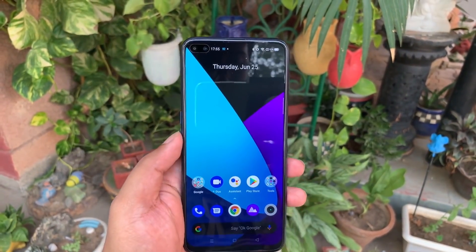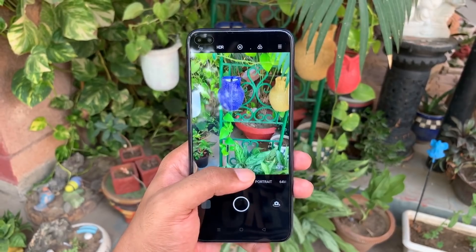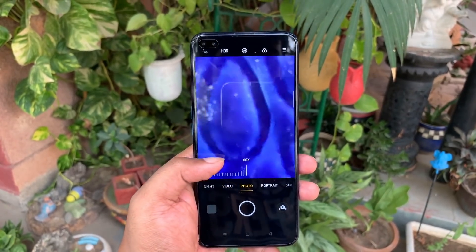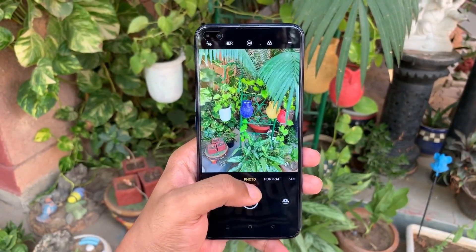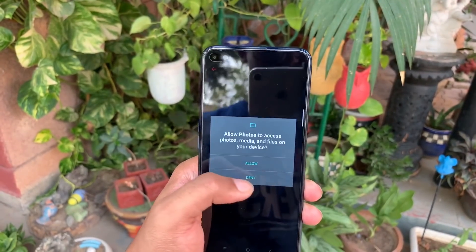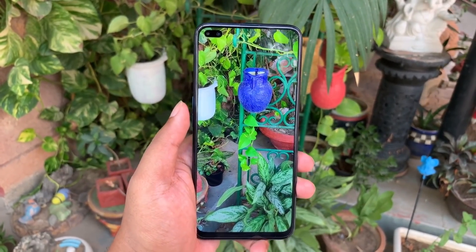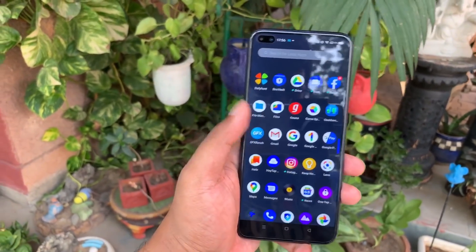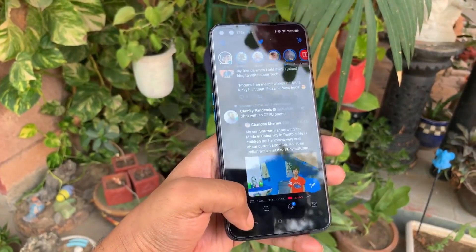Now let's move to the much-anticipated camera section — it's called Super Zoom for a reason. The quad camera setup has a 64 megapixel primary sensor, an 8 megapixel wide-angle lens, and an 8 megapixel periscope lens. You can see the impressive zooming capability. There's also a starry sky mode that helps brighten stars and constellations by reducing and cancelling noise, so you can capture them clearly.